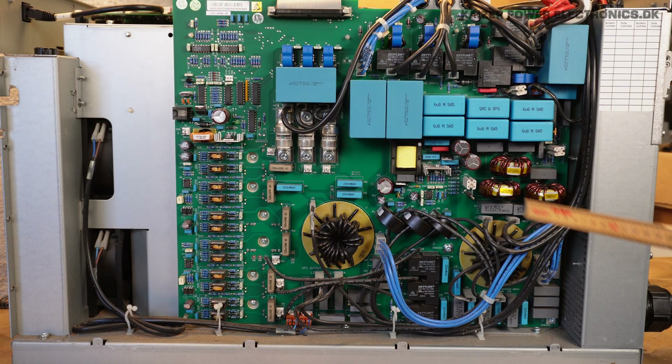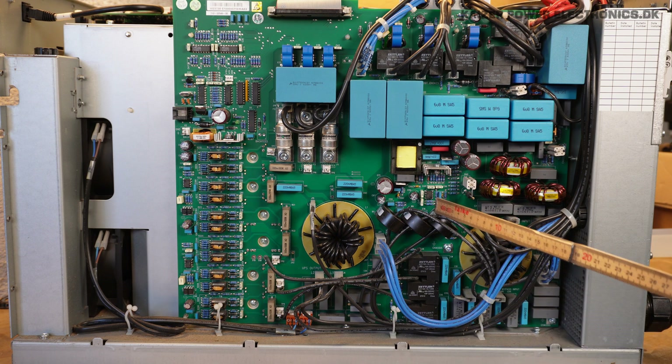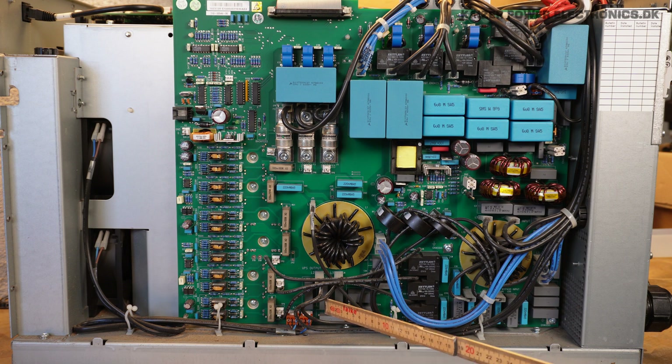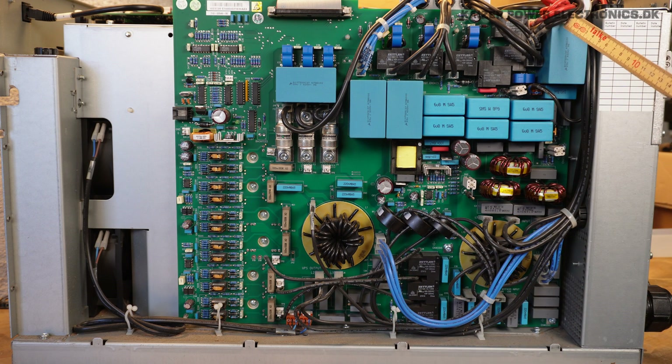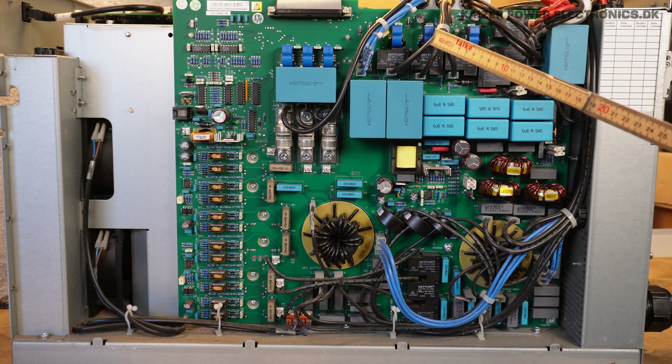With the cover off we have revealed the input and power factor correction board. Over here we have the input AC voltage from the main supply. It goes through a normal LC filtering and we have some common noise chokes as well. We have a lot of current measurement transformers sitting all around this unit. Over here we have the bypass functionality and also the UPS output over here — so this is actually the AC output. Up here we have the battery connection, the red and black wires, and we have the main DC lines going over to the main chokes and also to the main IGBT bricks.